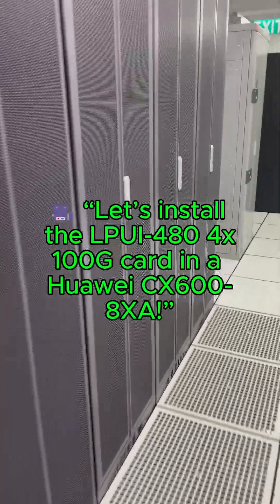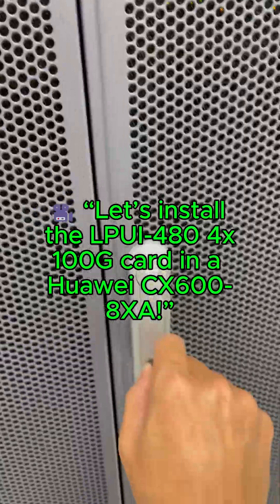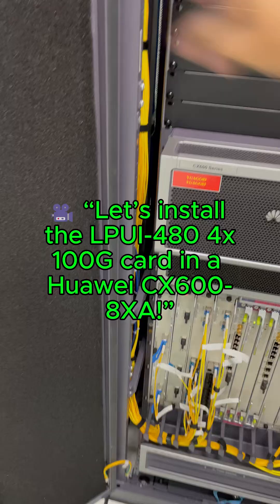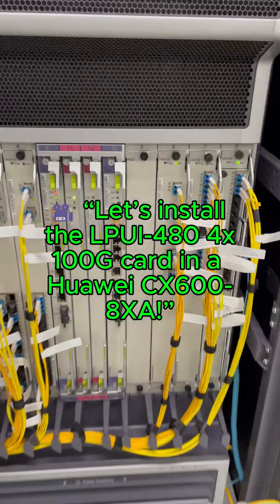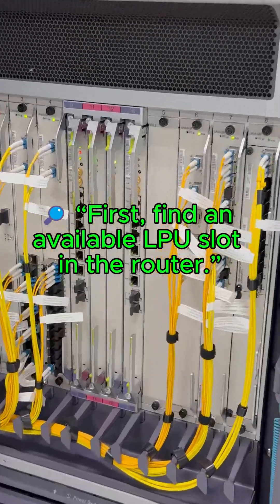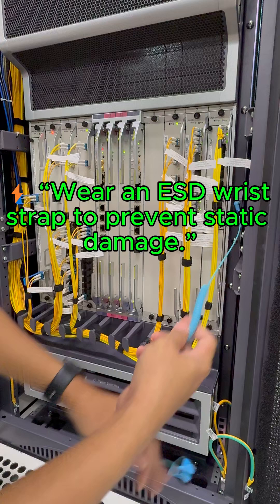Let's install the LPU i4804x100g card in a Huawei CX6008XA. First, find an available LPU slot in the router. Wear an ESD wrist strap to prevent static damage.